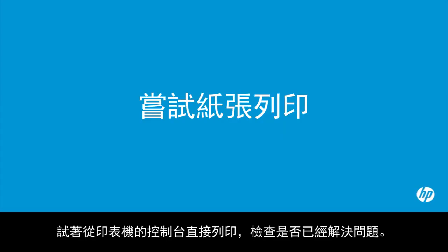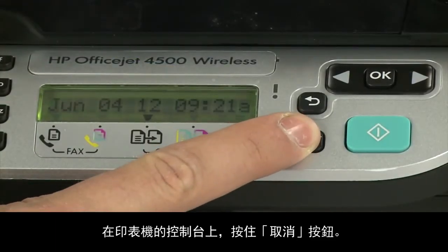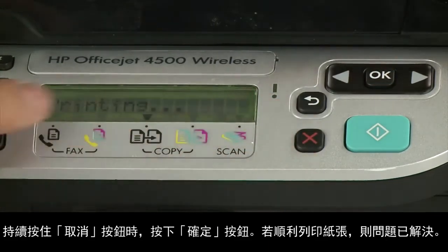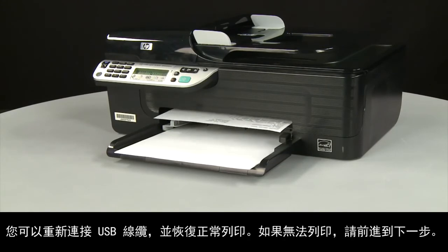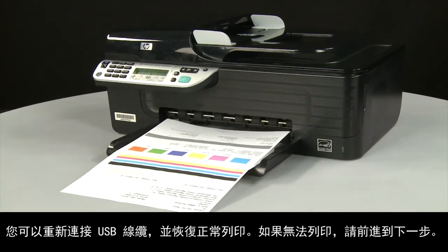Try printing a page directly from the printer's control panel. Press and hold the cancel button, then press the OK button. If the page prints successfully, the issue is resolved and you can reconnect the USB cable and resume printing as normal. If the page does not print, go on to the next step.